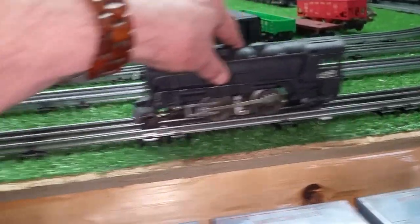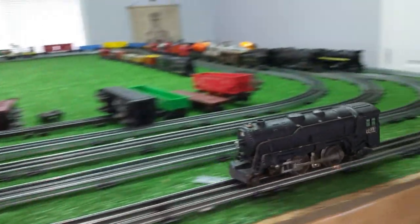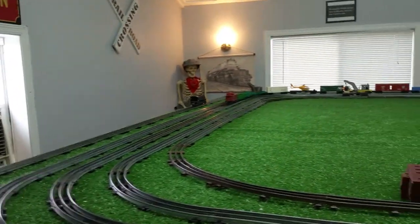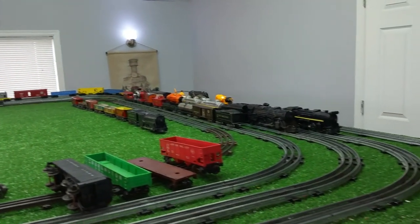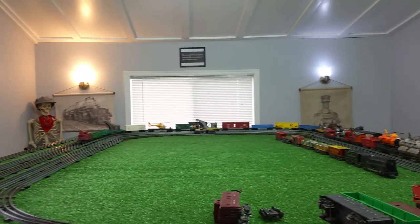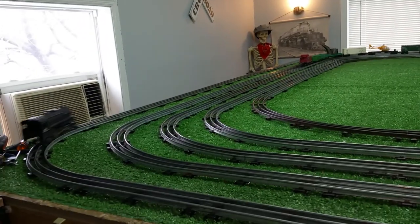Nothing. Forward — nothing. Reverse. You can see how dirty the brushes are by all that sparking. Let's take this around — usually if you get these things to run, it'll scrape the oxide off the brushes and the armature and things will take off. Headlight is out. E-unit is sticking. This thing has not been run in decades — it's been sitting someplace, very likely in a box.